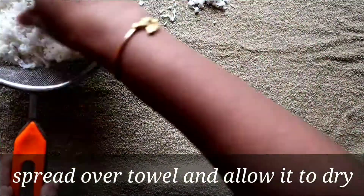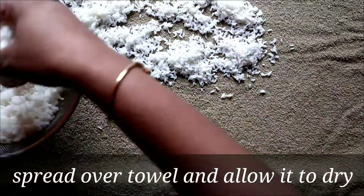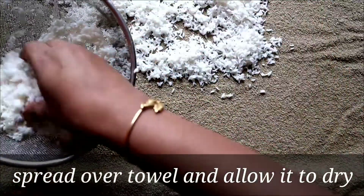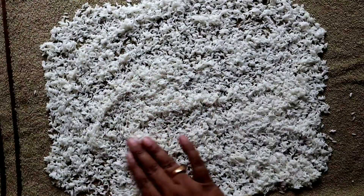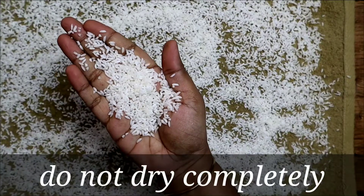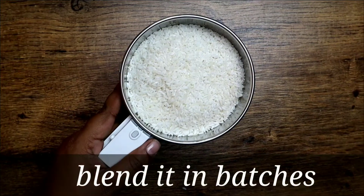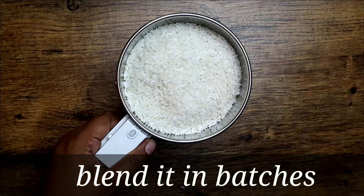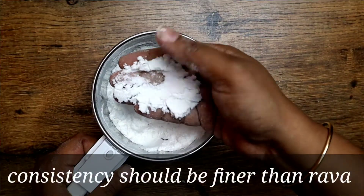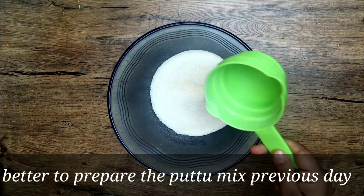The rice has soaked thoroughly. Spread it over a towel and allow it to dry — the rice should not dry completely. Take a fistful of rice and check that none sticks to your hand. Blend the rice in a mixer in batches; the consistency should be finer than rava.